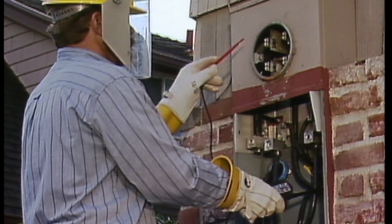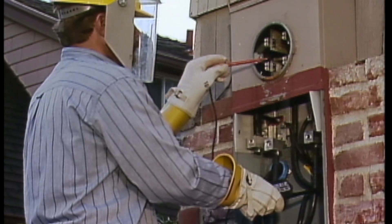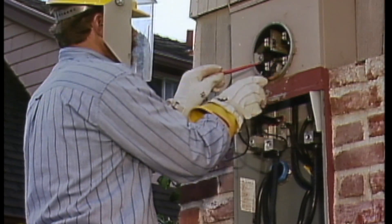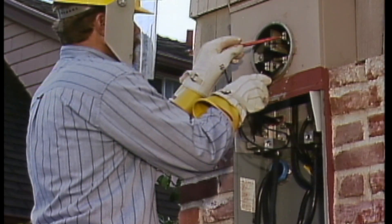He makes a voltage check from each of the four jaws in the socket to the neutral, getting 120 volts in each case. Then he checks from line to line and load to load to make sure that he still gets 240 volts. Finally, he checks from each line to its load to verify that those readings are still zero.